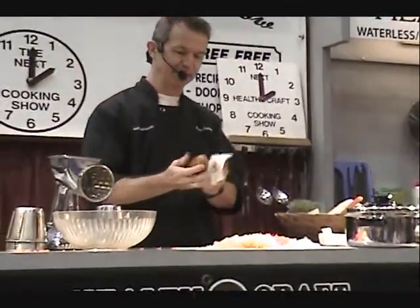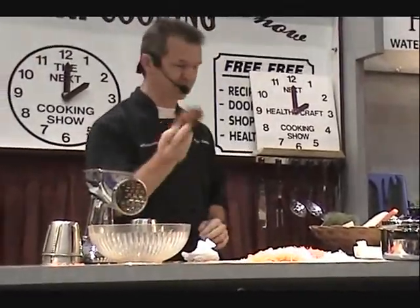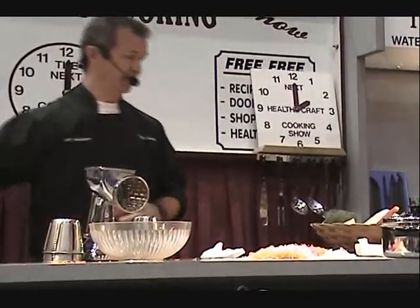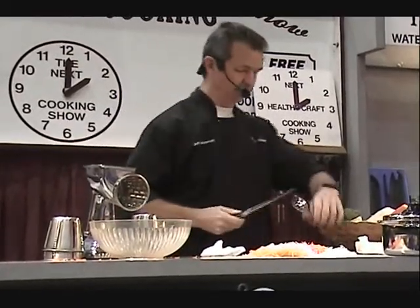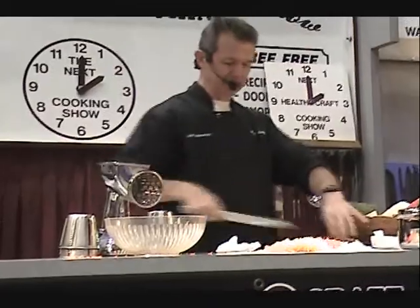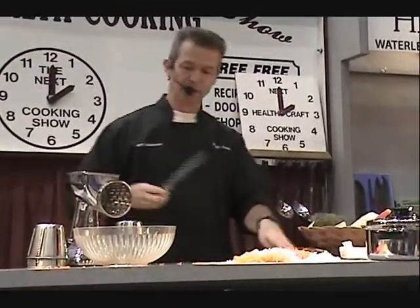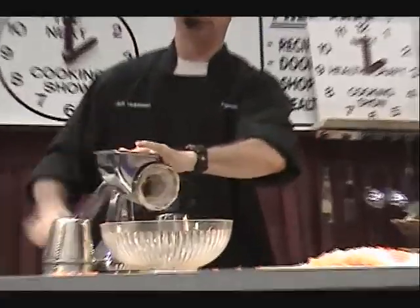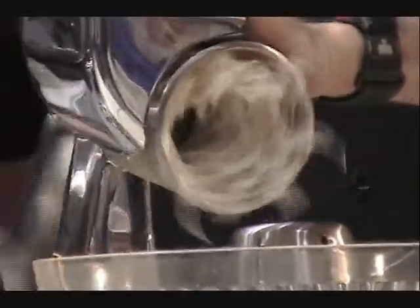If you want to cook a potato, don't peel it — just get it clean. Put it in one of our pans on low heat. You can bake potatoes in the HealthCraft cooker in only 15 minutes, not an hour in your oven. When they come out, they're delicious — you don't need any butter or salt. If you'd rather have mashed potatoes, cook them the same way and after they're cooked, put a bowl of warm milk underneath the machine and run them through. Cream it together with warm milk — it makes healthy, delicious mashed potatoes.